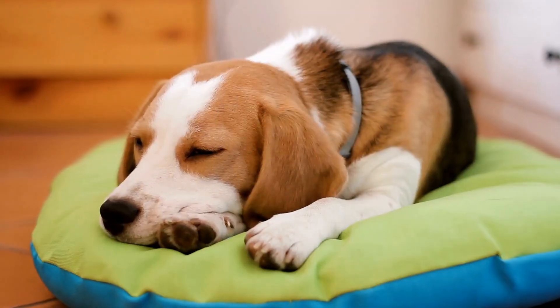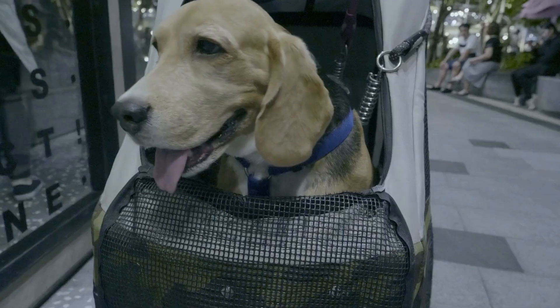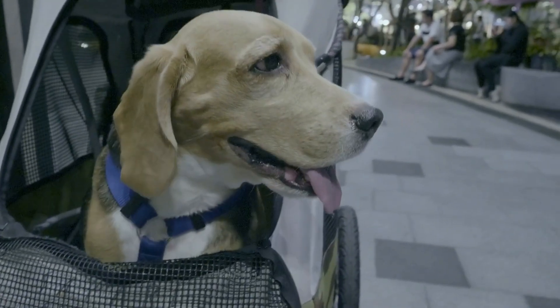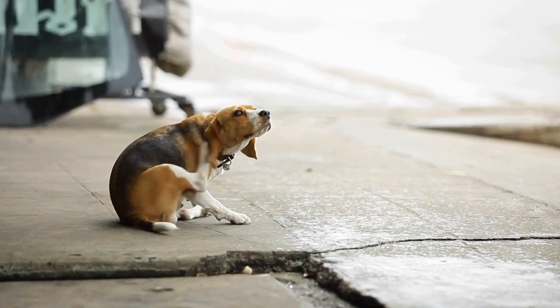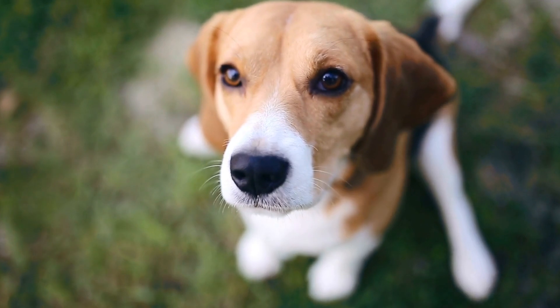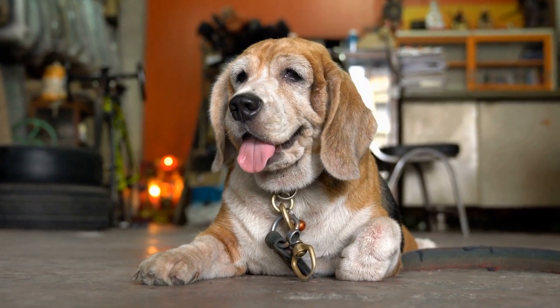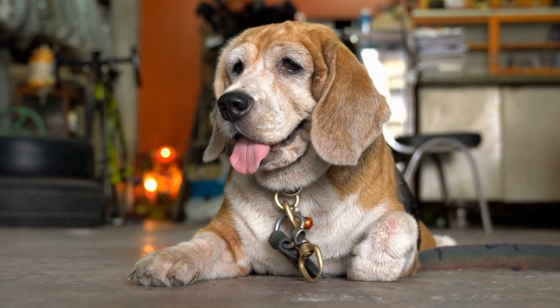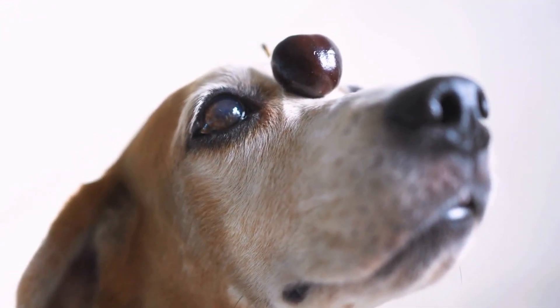Tunnel Running. Tunnel running is an exciting drill that tests your beagle's courage and agility. Start with a short tunnel and gradually progress to longer and more complex ones. Use treats or toys as rewards to motivate your pup to run through the tunnel. Encourage them verbally and guide them from the other end initially until they become comfortable with the task. Ensure the tunnel is safe and secure, with no sharp edges or obstacles that may harm your beagle. If you notice any signs of discomfort, provide reassurance and gradually increase the difficulty level.